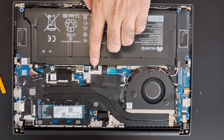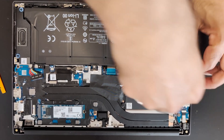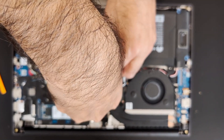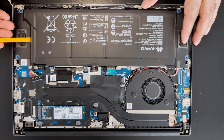Just remember, the middle one will have a sticker on it, so remember to remove that as well. Always take some nice pictures so you remember how everything was plugged in - it will save you a lot of time.